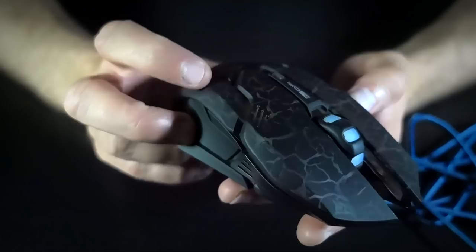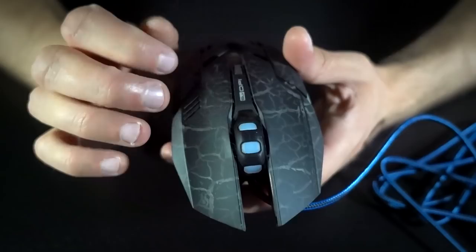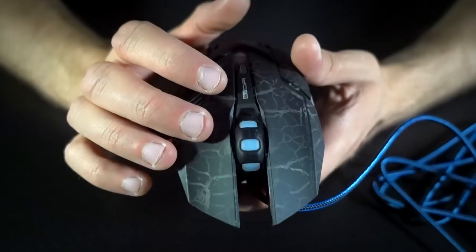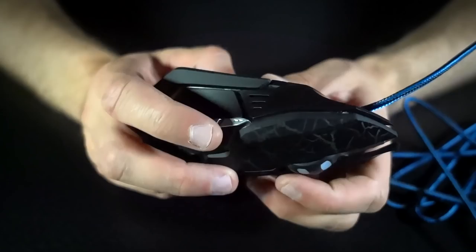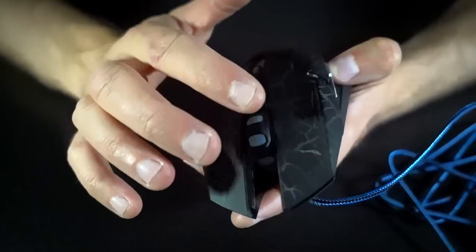The DPI switch lets you change your DPI setting on the fly — it just cycles through. Near as I can tell, though, there's no visual indicator of what DPI setting you're on, so a little LED readout or bars showing which of the five stages you're on would be nice. That's a feature my G502 has. Then there are those thumb buttons, bringing the total to six buttons as advertised.